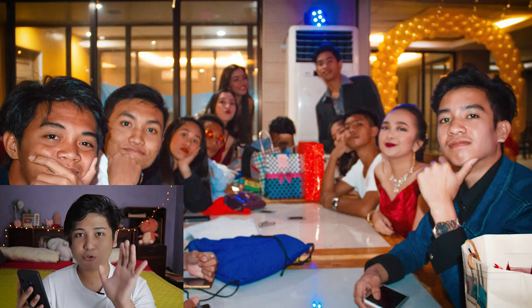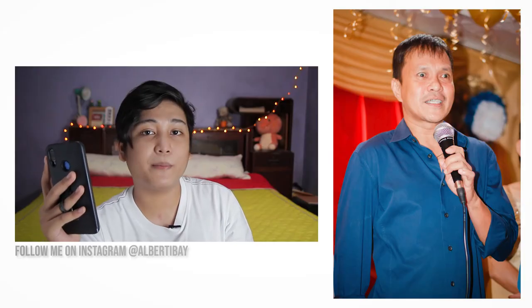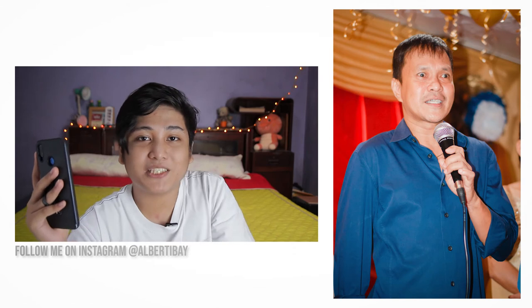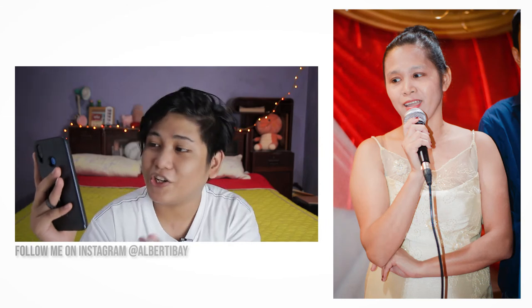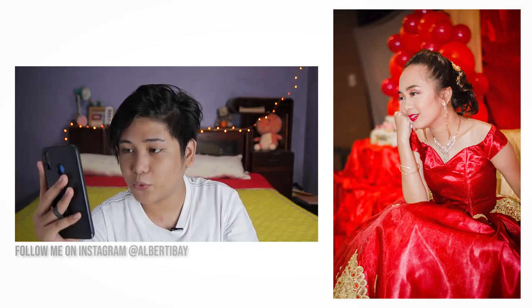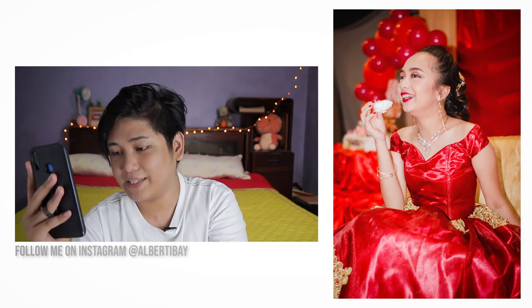Don't shoot with the nifty 50 at 1.8 for group photos — you're not going to get the people in the back in focus. Back then I would just randomly shoot people to capture every person at the event. There's so much missed potential because I didn't take my time. Same with this girl — you can see my impatience. I just took photo after photo, getting a lot of stolen shots, which were very bad.